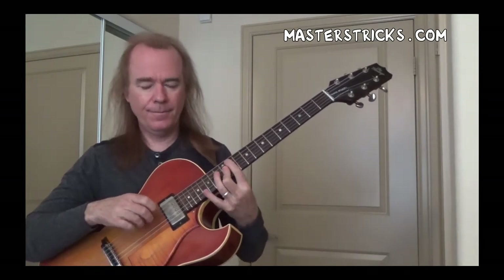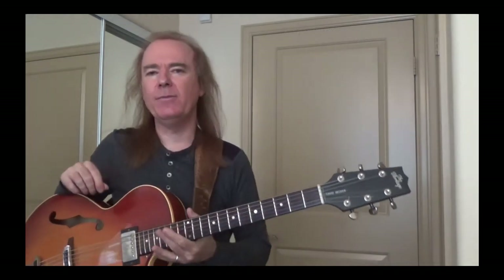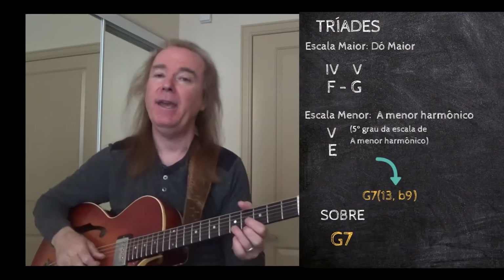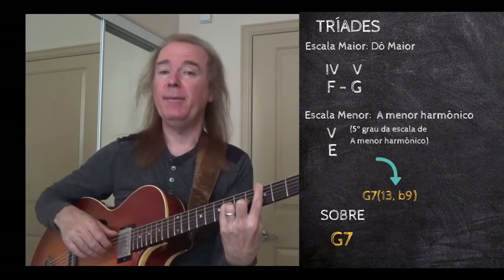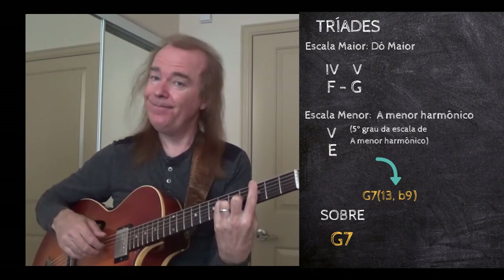So that's a cool way to discover new voicings. In many cases when you have very complicated chords that have lots of extra notes — such as altered notes: flat 5, sharp 5, flat 9, sharp 9 — those notes will bring up new triads. In the case of this E major, if we look here, take that E major chord scale, we had this C major 7 sharp 5, put a G in the bass, and now you have a 13 flat 9. And that's the sound.